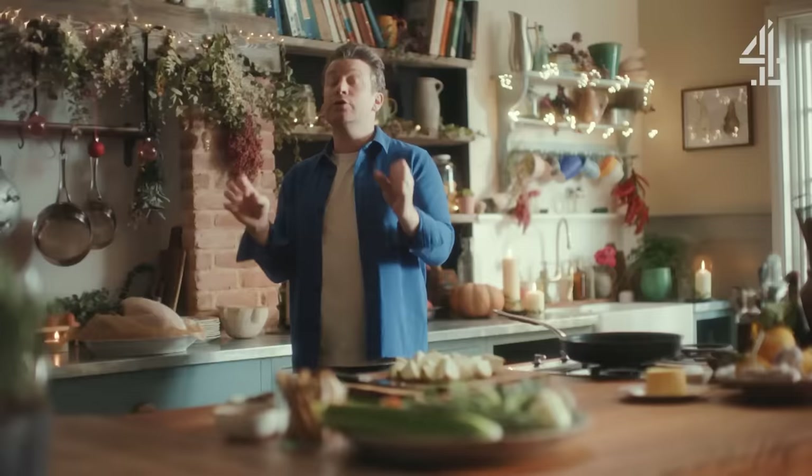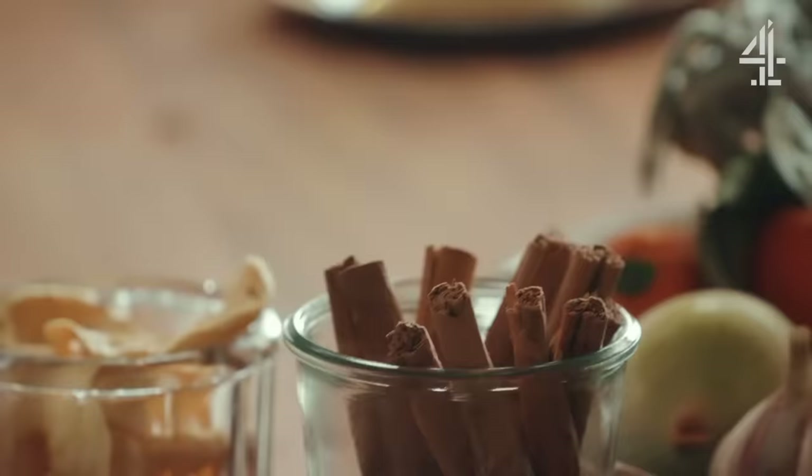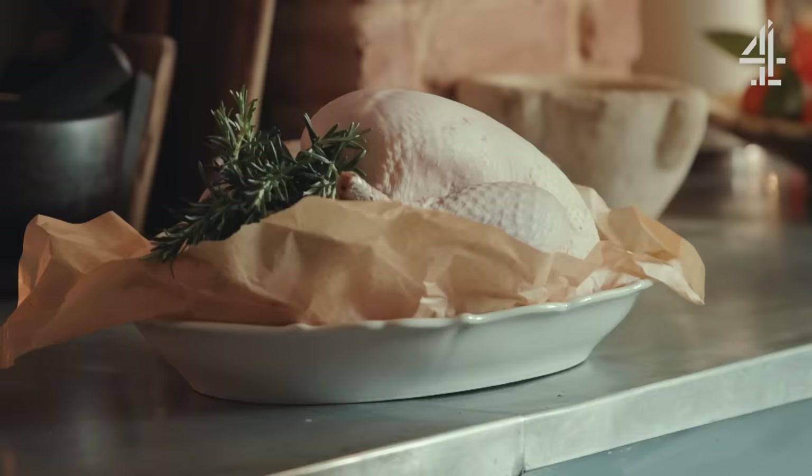Now one of the ways to amp up flavour here is the stuffing. That's the first job I want to do, and I'm also going to give you the choice to make it veggie or meat stuffing so you can please everyone. This is something you definitely want to do the day before Christmas, so you can take all that stress away and guarantee flavour.